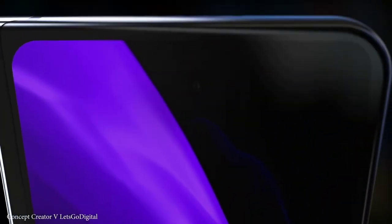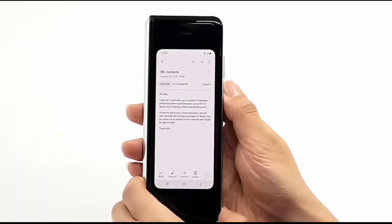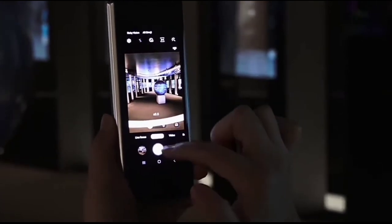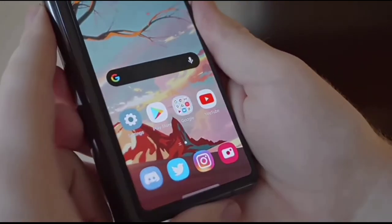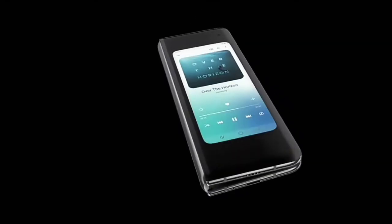With every new foldable, Samsung just gives you a reason to buy the new one. With the Z Fold 2 it was a better outer screen and a better hole-punch camera. Now with the Z Fold 3 we have an integrated S Pen that comes with the phone and an under-display camera. How cool will it be to have a foldable phone where the selfie camera is under the display? That's just mind-blowing.